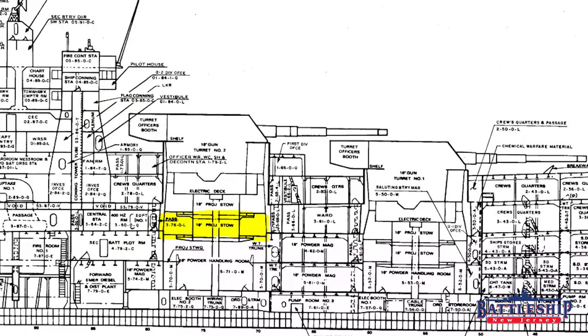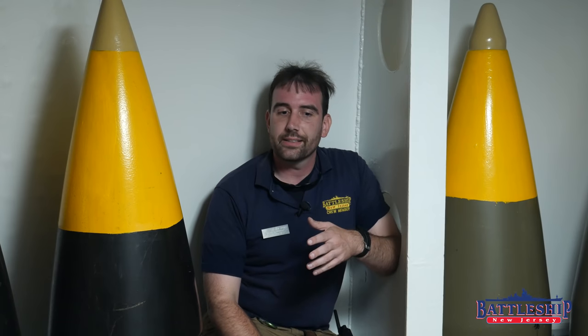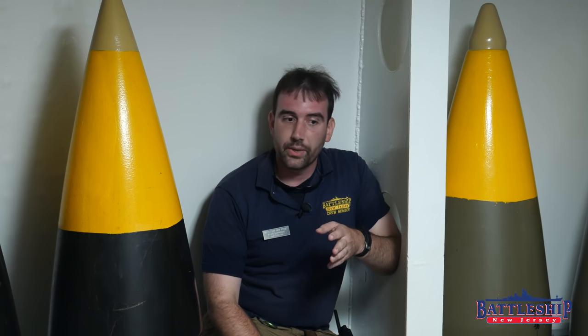Hi, I'm Ryan Szymanski, curator for Battleship New Jersey Museum and Memorial. Today we're on the lower shell handling deck of turret number two, and we're finally going to talk about the different types of 16-inch shells that Battleship New Jersey could have fired. We've gotten this question a ton of times, including when we were over at Battleship North Carolina the other week.